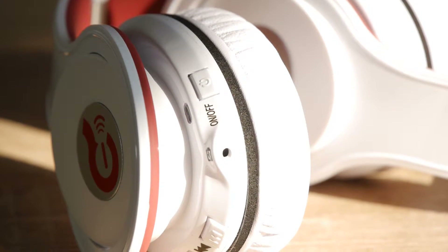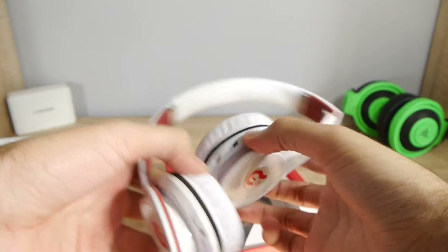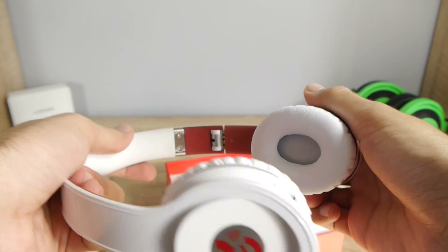I really like the metal accents. As you can see, the hinges and other parts of the headphones are in metal, which makes it feel a bit more premium.